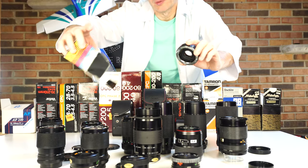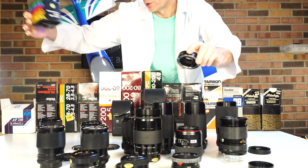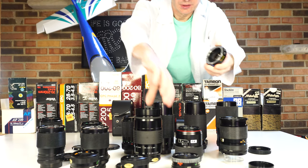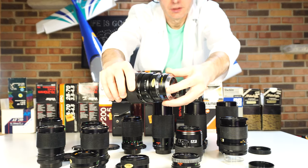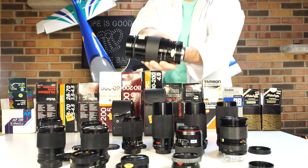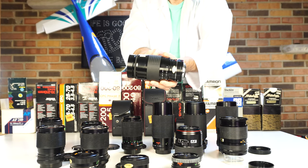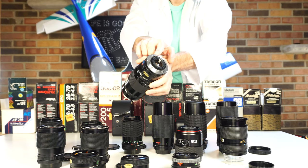This is a 1.4x autofocus converter — yes, made in Japan — and it is pricey. Exactly, this goes to this lens. As you can see, this converter adapts the Minolta M-mount lens to the Sony A-mount.